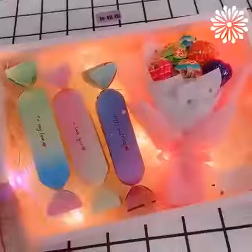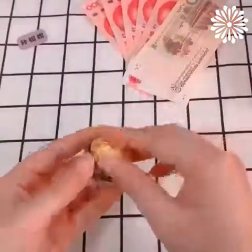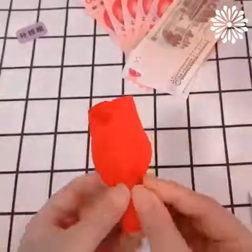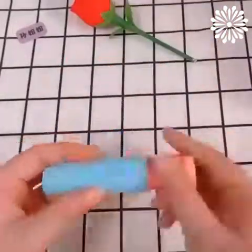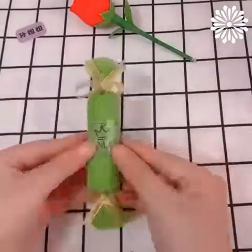We're making these ideas from scratch! Who doesn't love a delicious chocolate? Let's make this one more special by wrapping it in a rose shape. You can personalize it in any color you want.